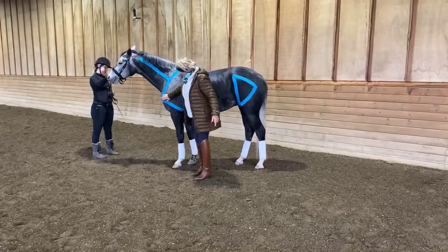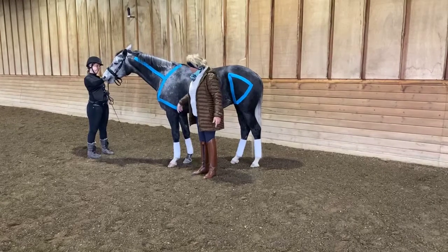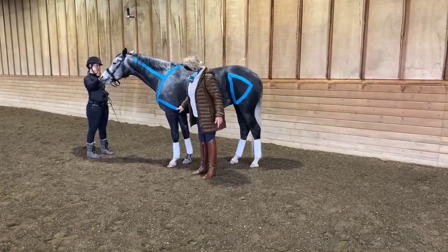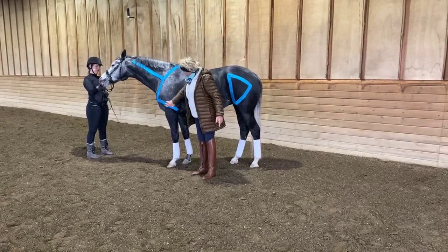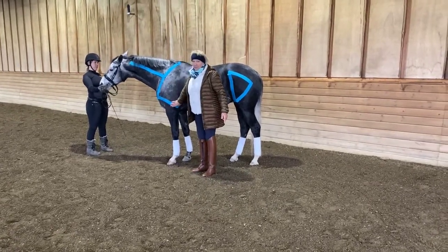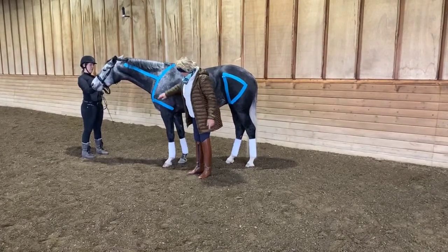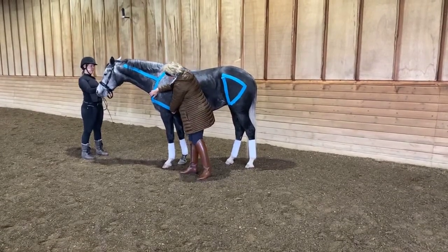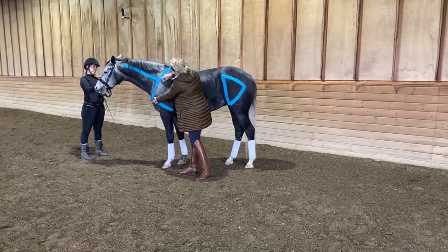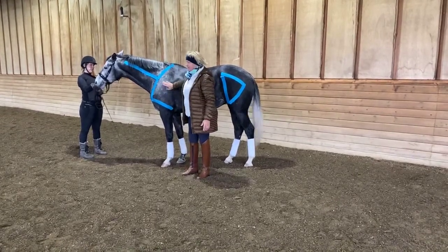And then we also take this line and run down to the elbow. This angle right here — this horse has a really good shoulder and upper arm. This angle here is almost perfectly 90 degrees. And the other thing that we like is the length of her upper arm is about half of the length of her shoulder, which is going to mean this horse is going to have good shoulder grip.